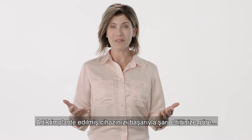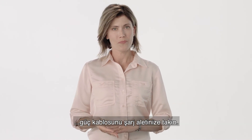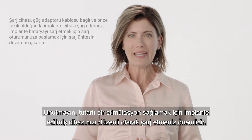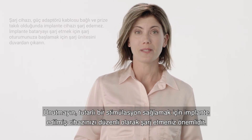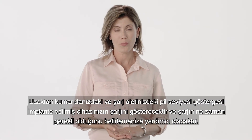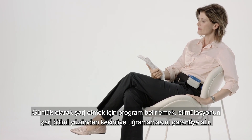Now that you have successfully charged your implanted device, plug the adapter power cord into your charger and then into a standard wall outlet to ensure it is fully charged and ready for the next charging session. Remember, it's important to charge your implanted device regularly to ensure consistent stimulation. The battery level indicator on your remote and charger will show the charge of your implanted device and assist you in determining when charging is needed. Scheduling a time to charge daily guarantees stimulation is never interrupted by battery depletion.